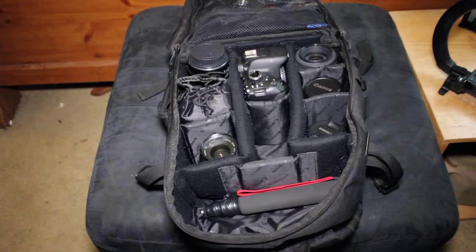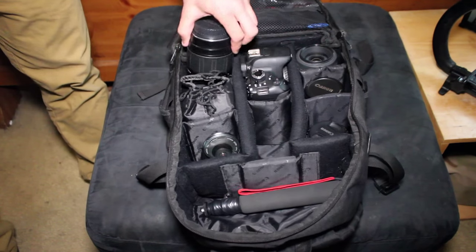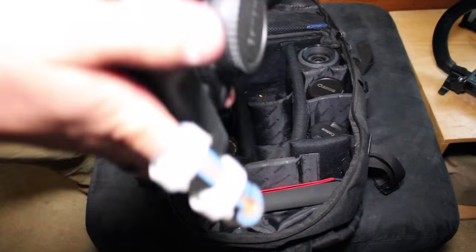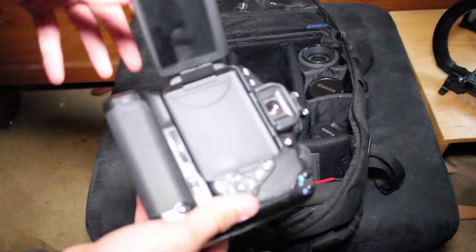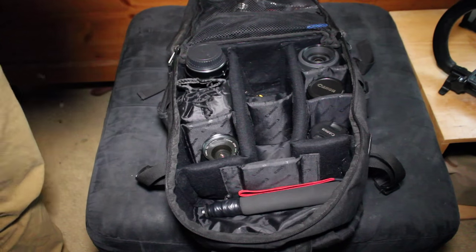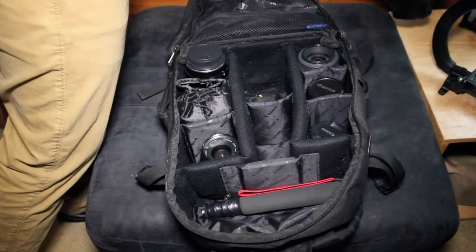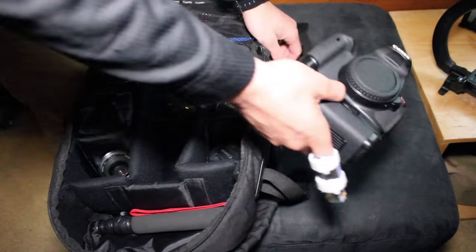First thing you see when you open it up, I have a good amount of lenses — nothing too expensive. Starting with the body first: I have a Canon T4i with a battery grip. This thing's awesome. I'm filming on a Canon T2i right now. The sensors, megapixels, and all that — the quality's all the same. So two very good cameras.